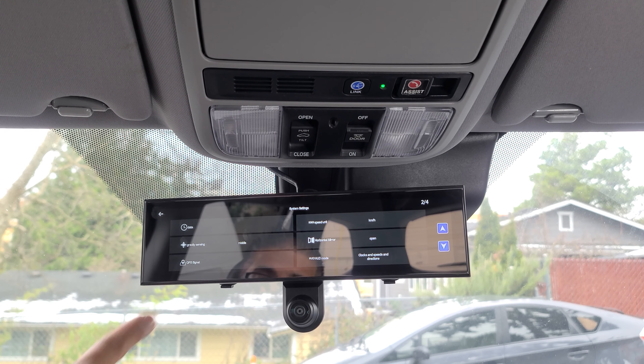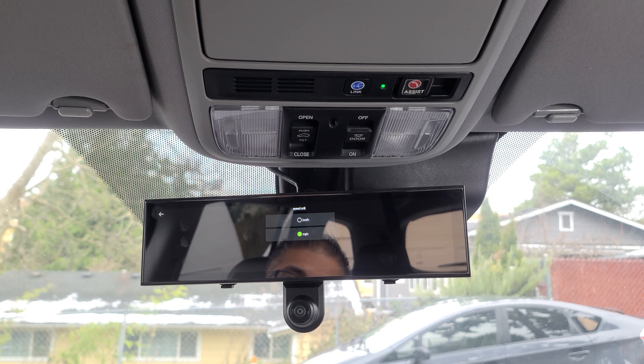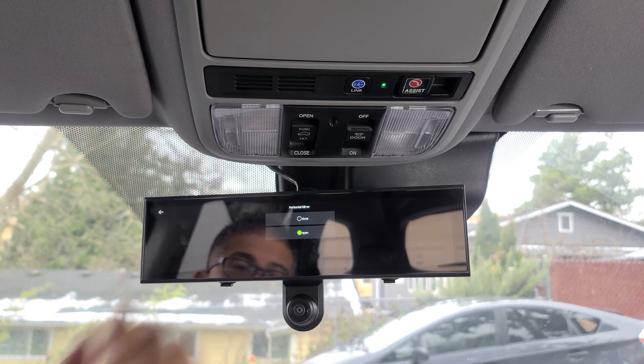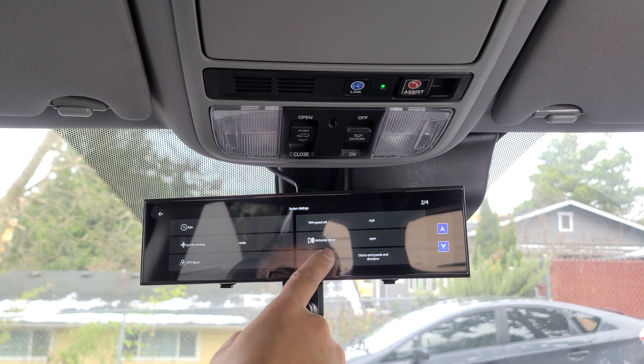Up here is your date; next to that is your time. This is your minutes recording — the red dot flashing means it's recording. This is your miles per hour. Satellite. You have time, the date again, and your compass. Now let's go to settings. You can adjust the level of brightness: one, two, or three. Screen hibernation: close, 10 seconds, 30 seconds, or one minute.